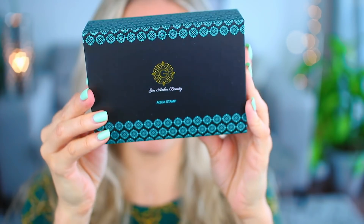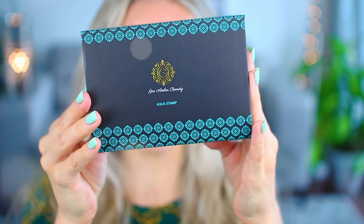Hey, welcome back to my beauty channel! Today I have a super exciting video — I have launched Aqua Stamp. The packaging looks like this. I already unpacked and used it; I just want to introduce you guys to my new product, Aqua Stamp. It's very close to a derma stamp but much better, and I'm going to show you why.